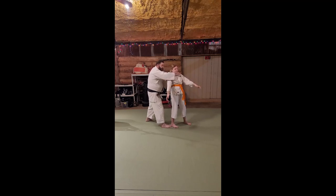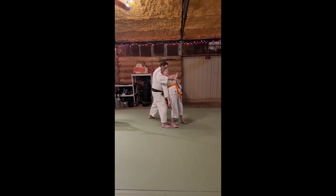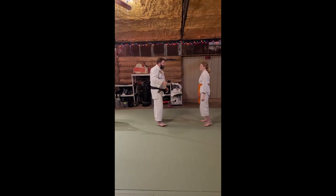Notice I push the small of the back. If they're bigger than you, this is a real big deal right here. Push right here, right into Hadakashime Ni — the rear naked choke. On the side, with the elbow.